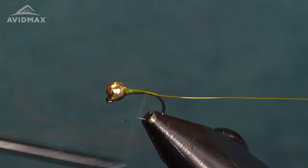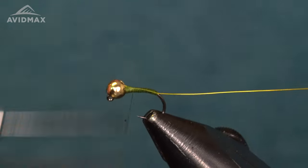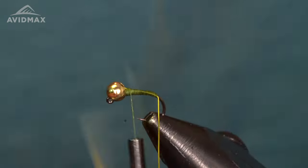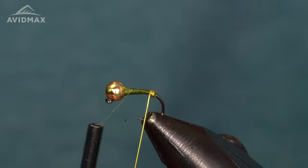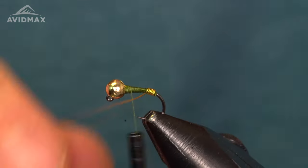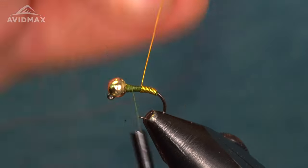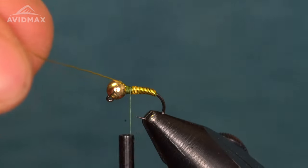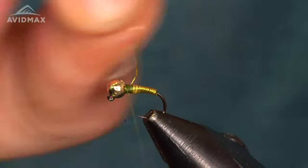Bring your wraps all the way back and wrap this wire in similar fashion to a Brassie or a Copper John. I like to have just a little taper in my body, then touching turns nice and tight on the wire. If you have some gaps it really doesn't matter — the fish will not care, it just matters to us tiers. Make sure you leave yourself four or five inches of wire to work with to make the wrapping process nice and easy. We don't need to come all the way to the bead because we're going to tie in some materials — lock that off good and twist the wire off.